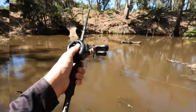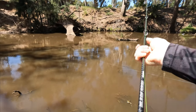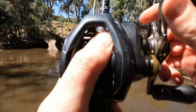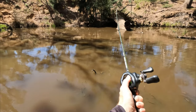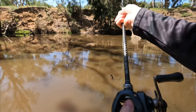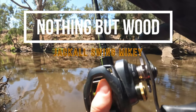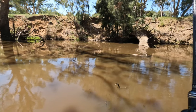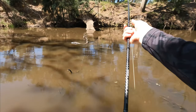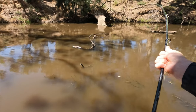Oh, son of a— we're in! Come look at this. Oh yeah, I got snagged — have a look at this. I was determined, I'm like I'm not losing my swivel, Mikey. This is a bit of a testimony for the strength of this FG knot and this line.